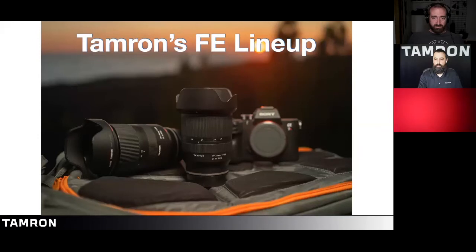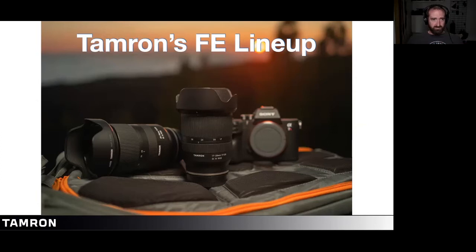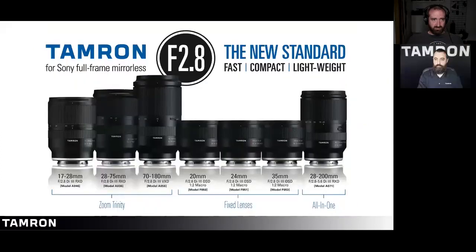Let's talk about Tamron's FE lineup. The FE lineup is for the full-frame mirrorless system for Sony. All of our lenses designated FE are specifically designed for the Sony mirrorless system. We've created a full robust line of 2.8 lenses — they're all fast, compact, and lightweight.